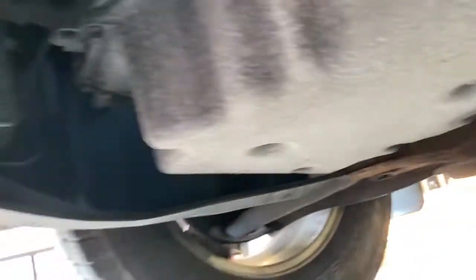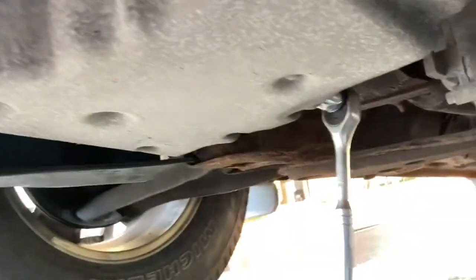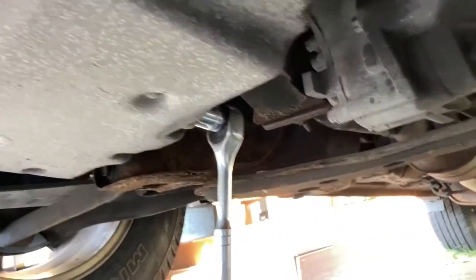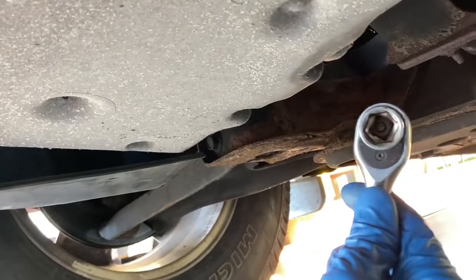What we have here is a drain plug right there underneath, and an oil filter right here in front. I really like this setup — it's really easy to get access to everything and do what you need to do under here. When you're on the nut, as I always show, try to get a six-point socket if you can.